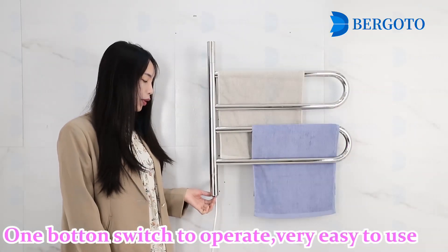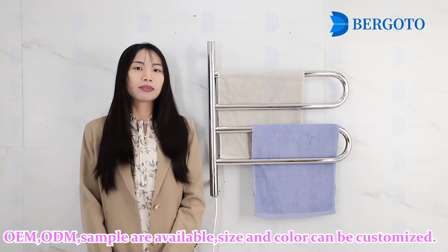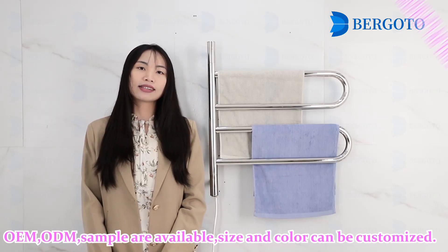One button switch to operate, very easy to use. OEM samples are available and size can be customized.